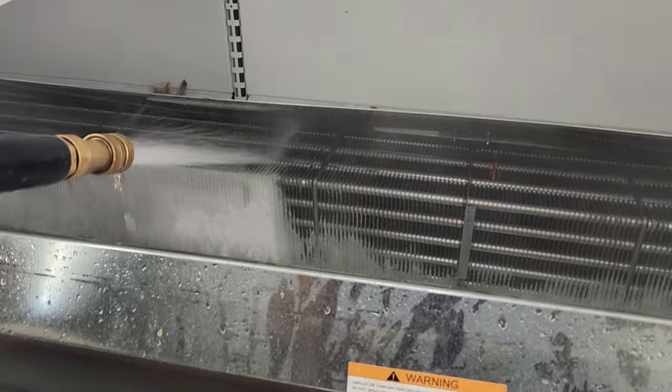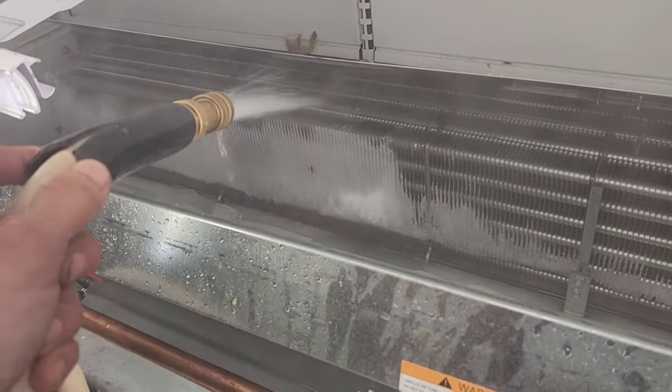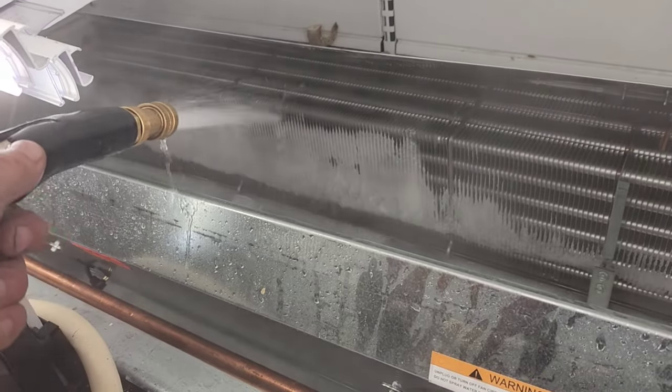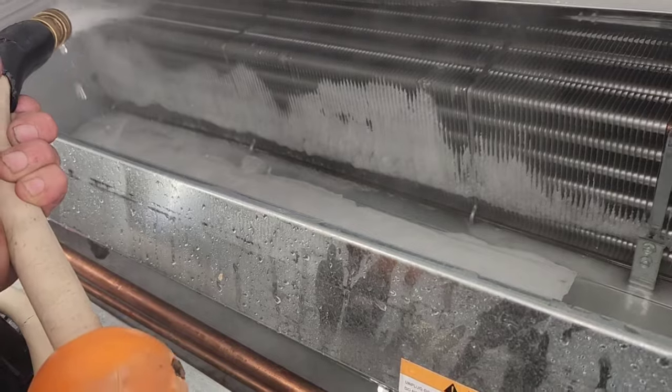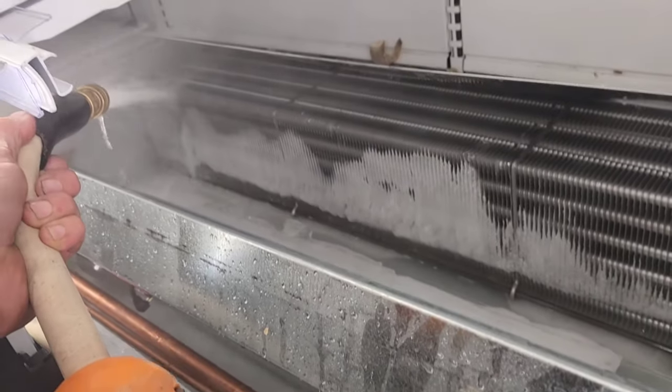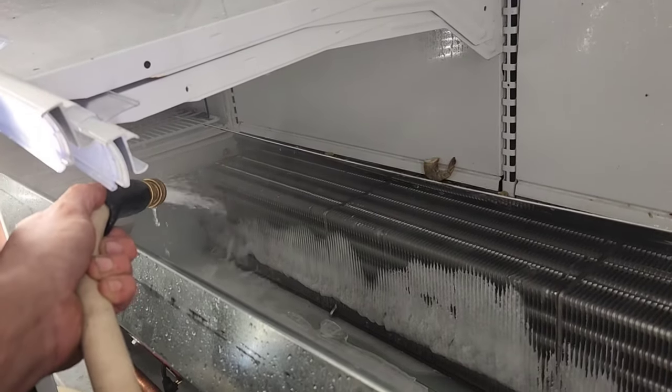So we've got to get all this ice off — that's going to be fun. At least we got some hot water, you know? Hot water always makes it easier, much better than cold water. I've done this before with cold water. It truly, truly sucks.